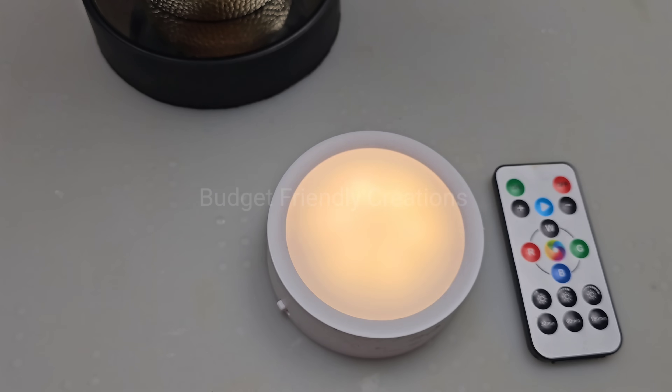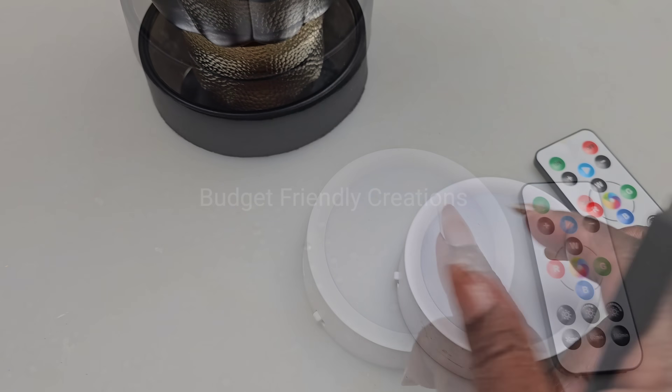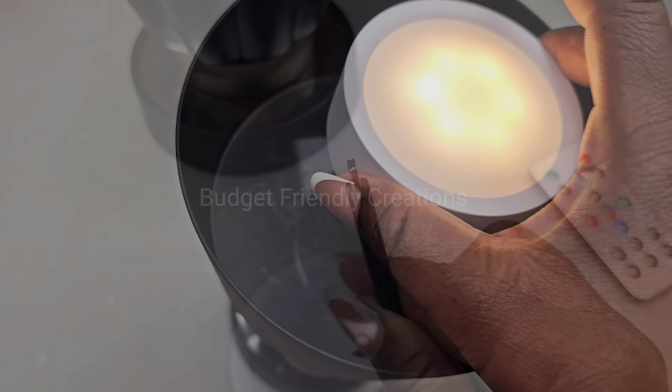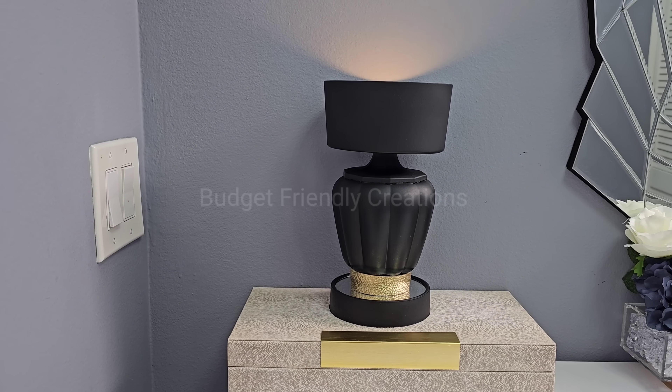For my light, I'm going to be using the rechargeable RGB light. Here's how this project turned out, guys — I hope you like this one.